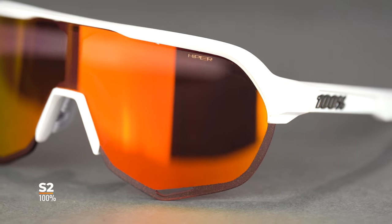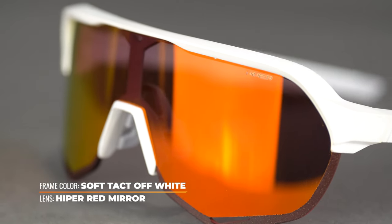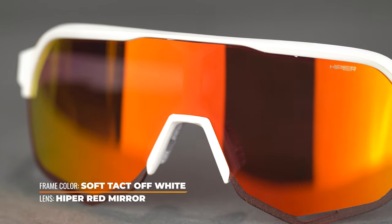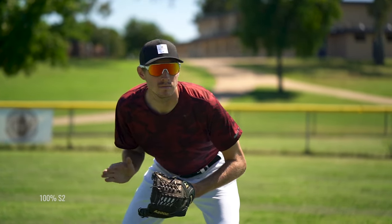Last but not least, we have 100%, which has been big in the sport for a while and a lot of people are loving their styles. We're modeling this lens in the 100% S2, and what we're talking about is their Hyper Lens Tech. It is really impressive at helping to boost and separate colors, giving you high definition, sharper contrast, filtering out rays, and increasing detail and definition for greater depth perception — really sharpening the surroundings for better, more acute vision and peak color awareness. Unfortunately, it is not available in prescription, but if you like a huge shield lens design like the S2, the Hyper Lens should definitely be your choice.